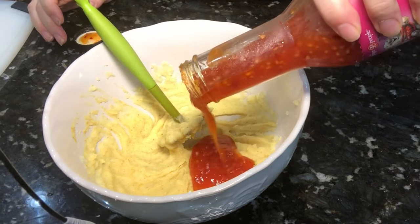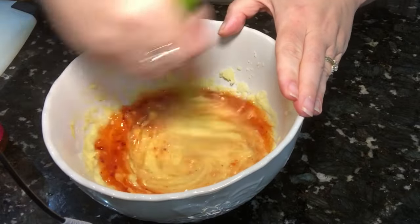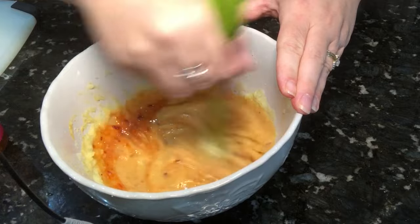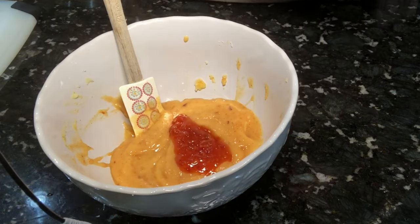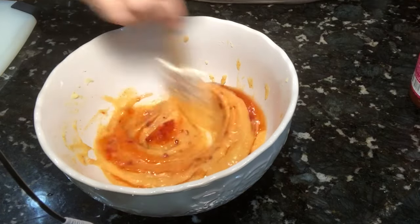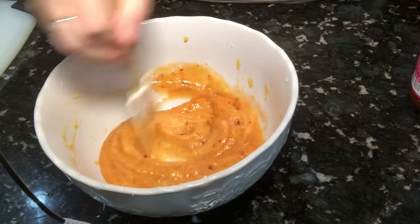I'm adding in some chili sauce — this is by Ginger People, and I'll add a link in the description box below. It's absolutely delicious, fat free, and has pretty clean ingredients. It really makes this sauce, so add it to taste. Lesson learned: don't try to mix it in the bowl — it was a little too grainy. Into the blender it goes.